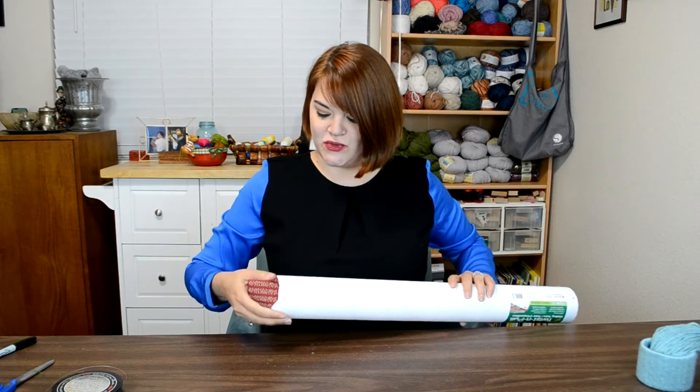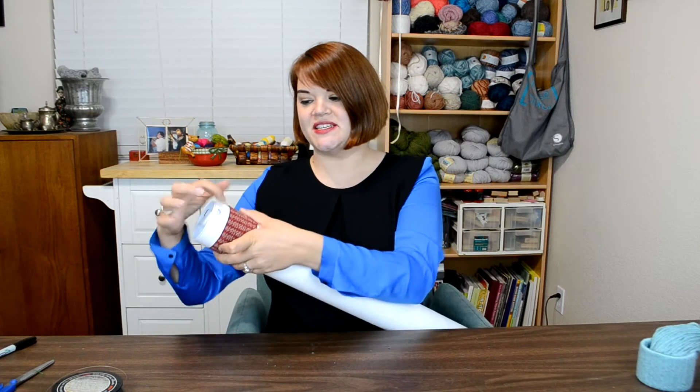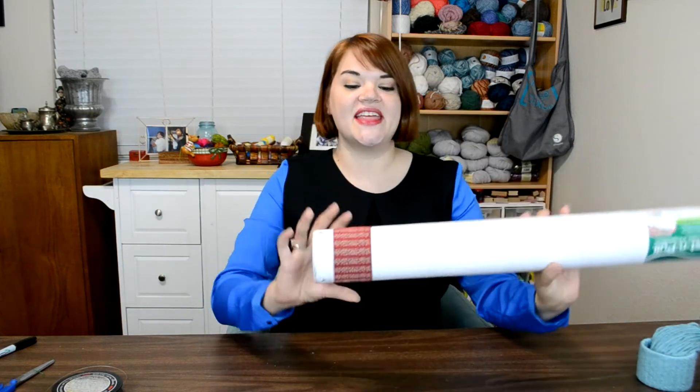I probably taped it onto the tube — there we go, that's easier. Then you can just use your Sharpie and trace around the edge of that ribbon. That's just a really simple way to get a measurement so that you can have nice straight lines.